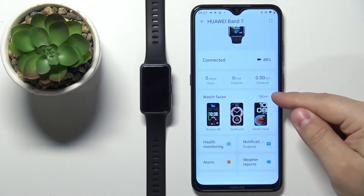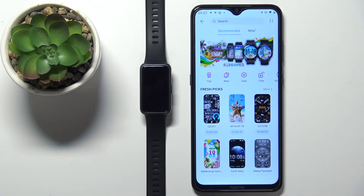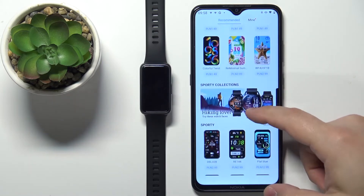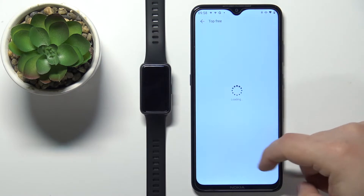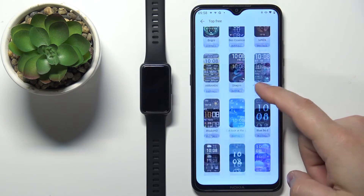Now let's tap on the more option to open the watch faces store. Here, as you can see, we have a list of different watch faces and some of them we need to pay for, but there's also a free category. We can tap on it to open the list of free watch faces, and as you can see we have a couple of them to install.